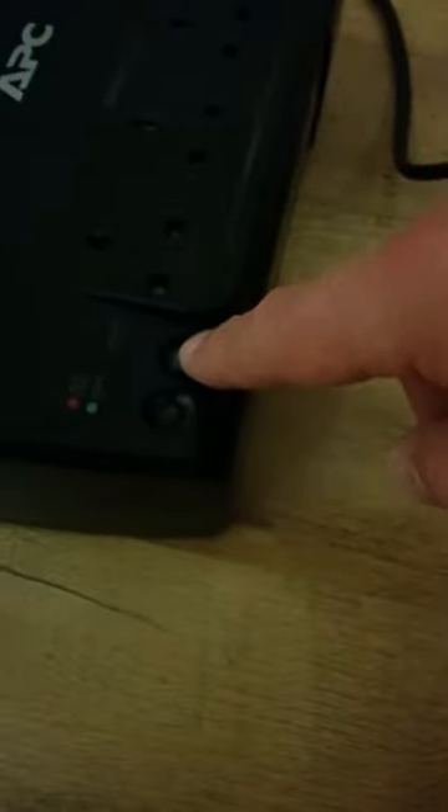We have the on switch. We have the master port enabled switch, which I leave disabled all the time, and at the moment it's not plugged in.